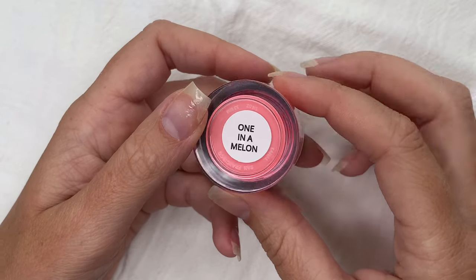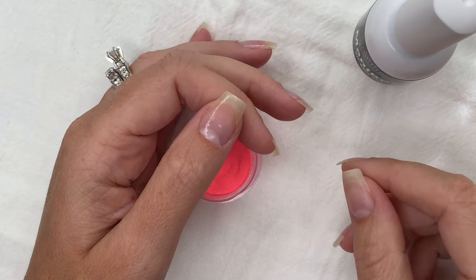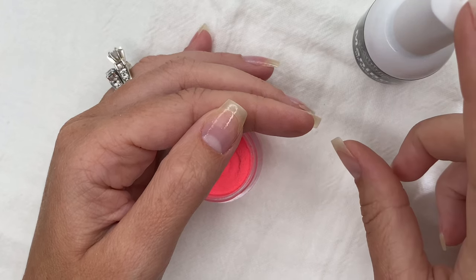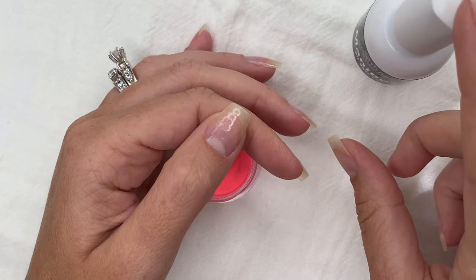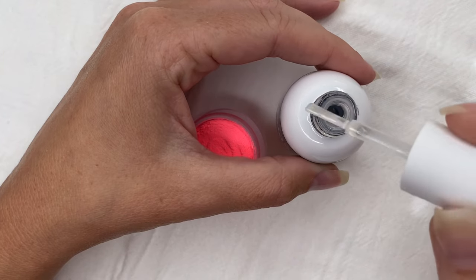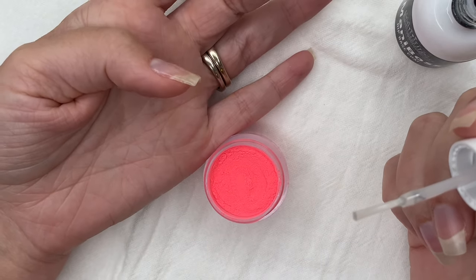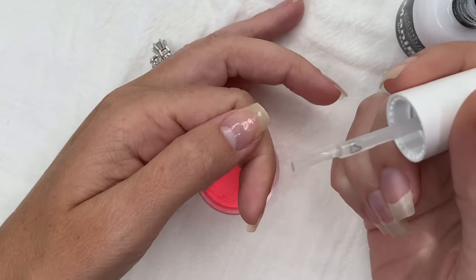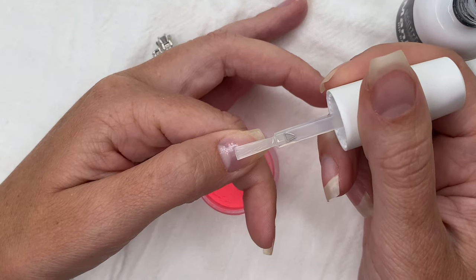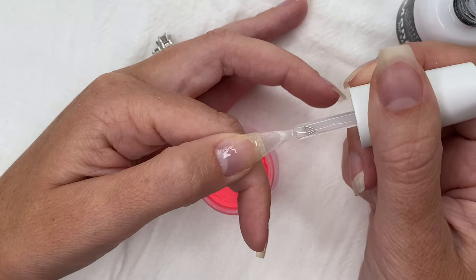A common misconception about lifting is that it's only from improper prep. You can actually experience lifting due to improper application. A major reason could be getting liquid on your skin. I want to show you just how much liquid I remove from my brush before application — I have hardly any product on there. Keep your finger pointed slightly downward and let gravity help keep that product off your skin. A big don't is putting your brush right at your cuticle area — that will flood your cuticle and get it on your skin.